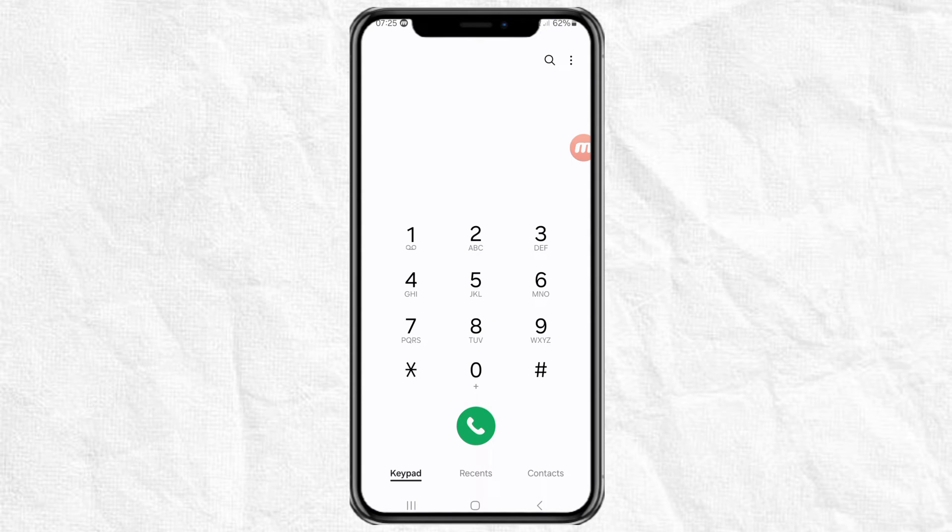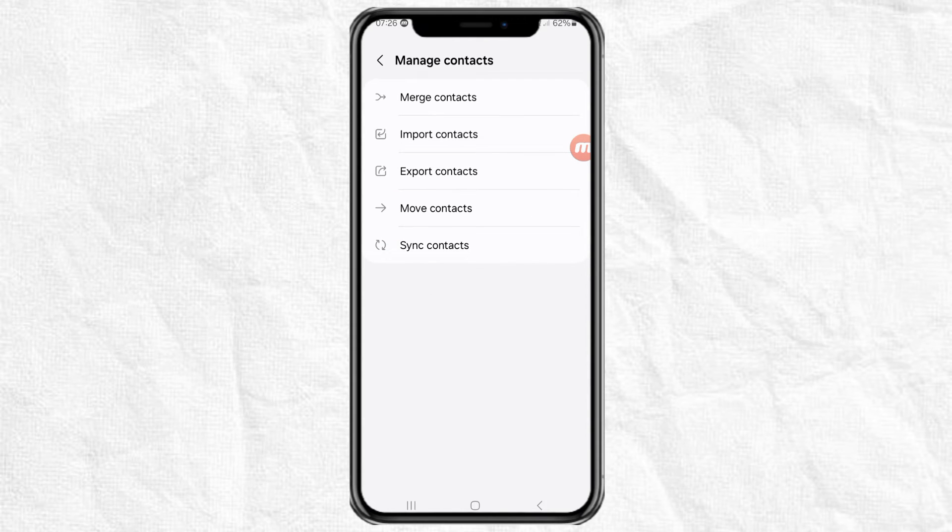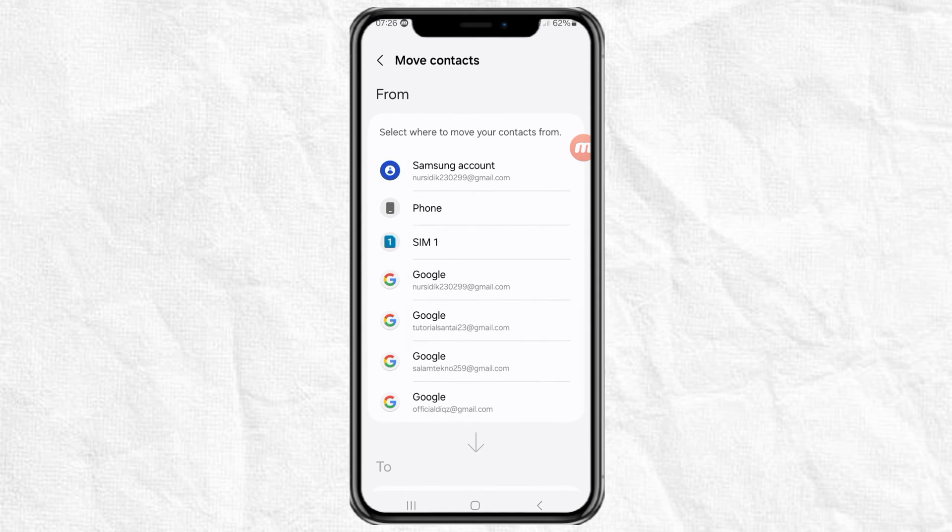To do this, tap the contacts menu, tap the three dots button, and select manage contacts. Next, select move contacts, and select the storage where your contacts are stored.